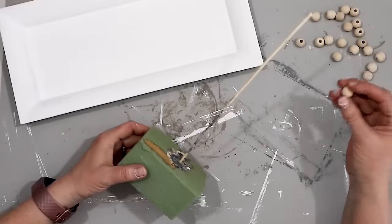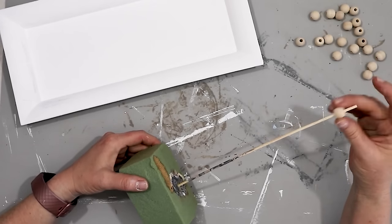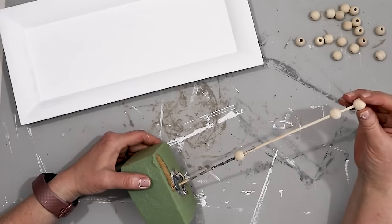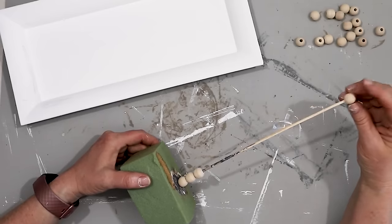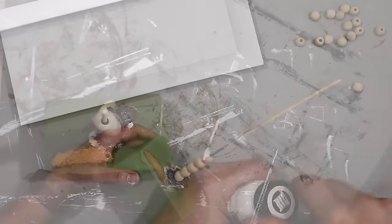For my tray I wanted it to have handles. So I took some beads and using a Dollar Tree skewer and a little piece of floral foam, I put the beads on and then painted them with the same white chalk paint I used for the tray itself. I found that painting beads like this is a lot easier than trying to do it piece by piece.